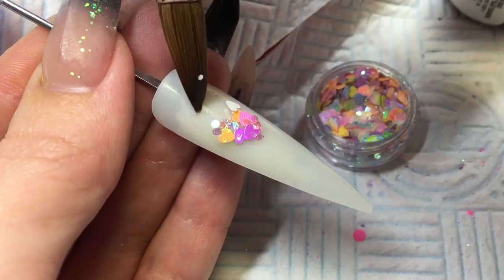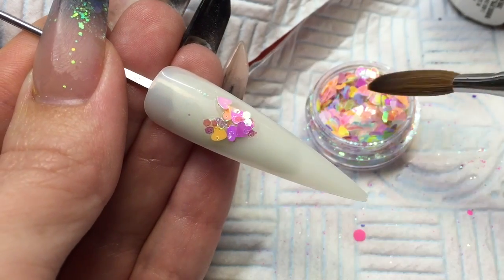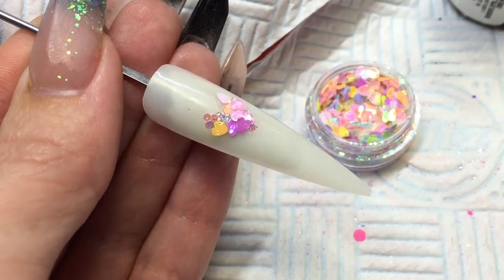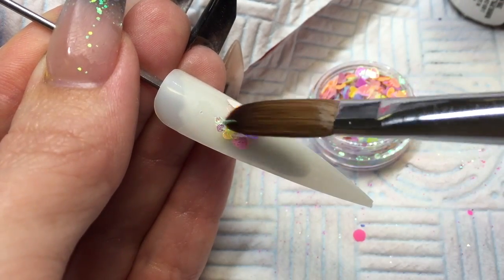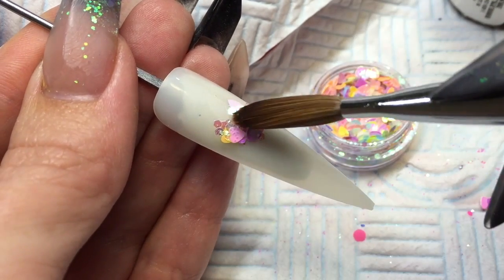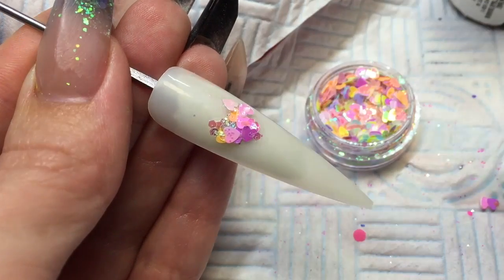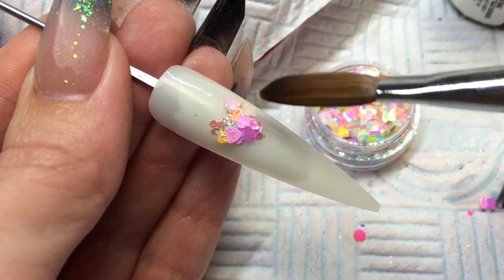If you go out of your area just push your glitter back in, because you want to keep it within that love heart shape and just try and fill it up as much as you can. If you need to put a bit more, just pick up a little bit more clear so that you can add that little bit more glitter, just fill in your little spaces — you're aiming for a love heart shape.